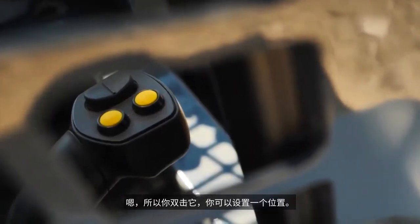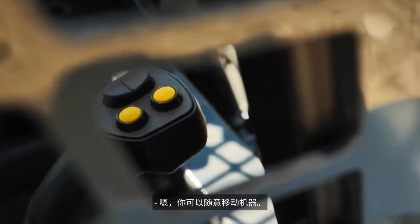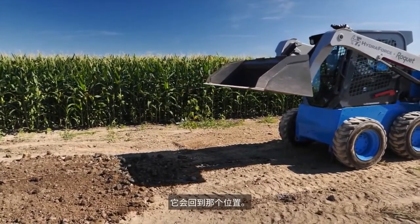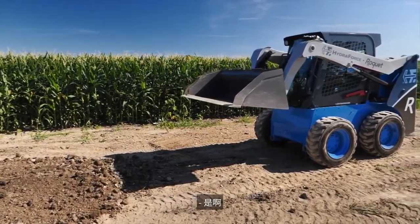Return to dig: you double-click that button and you can set a position. Then you can move the machine around however you want, and if you single-click it, it'll go right back to that position. So this is double-click to set, single-click to return.